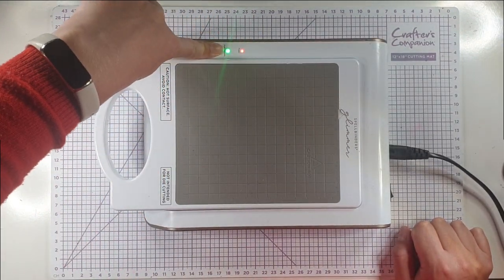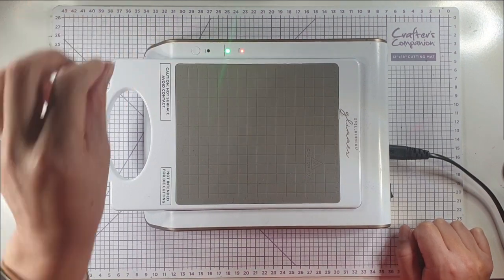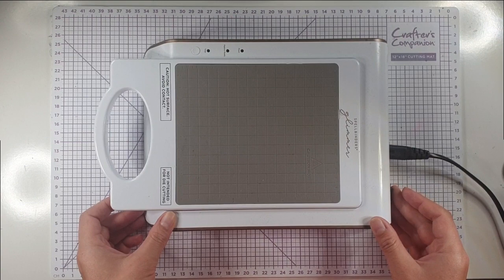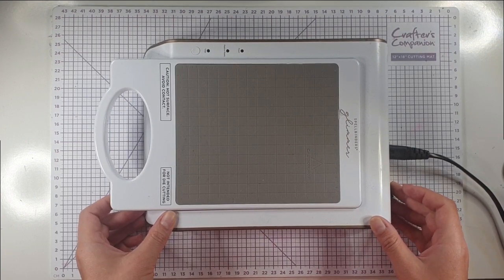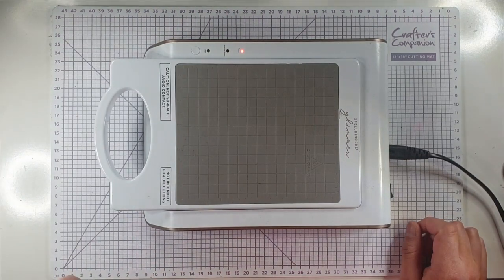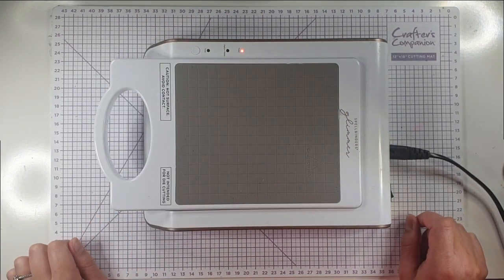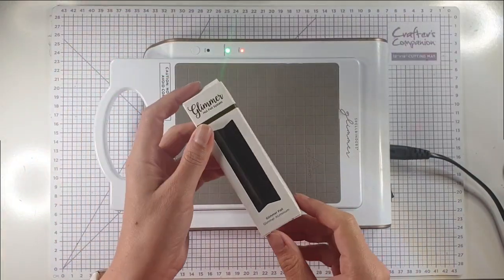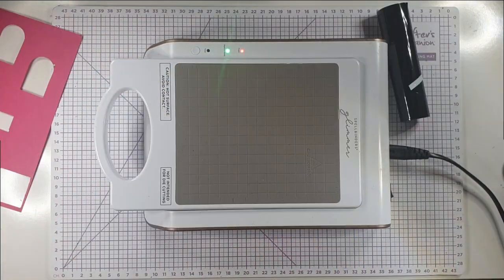I'm also going to be using two gorgeous new embossing folders — the Mandala Blooms and the Floral and Vine embossing folder. I'm going to be doing a fair bit of hot foiling today. This is my Glimmer system and I can tell it's hot enough because the green light is on. Once it's heated up you'll see the green light come on, and there we go.